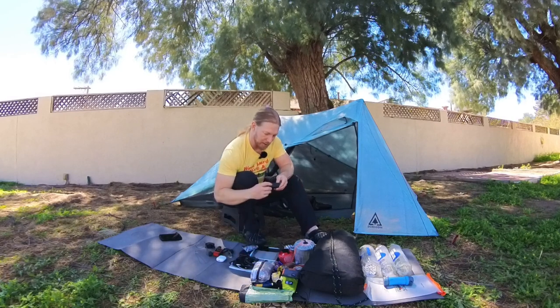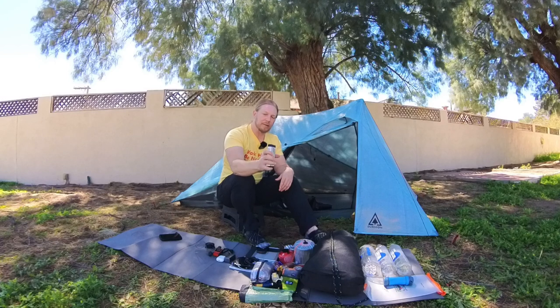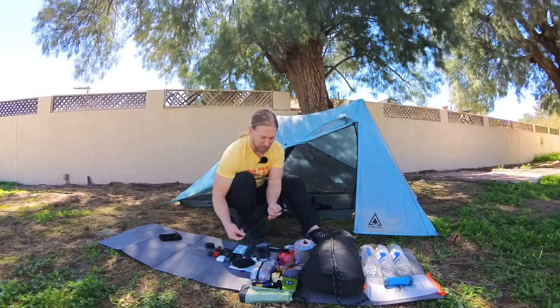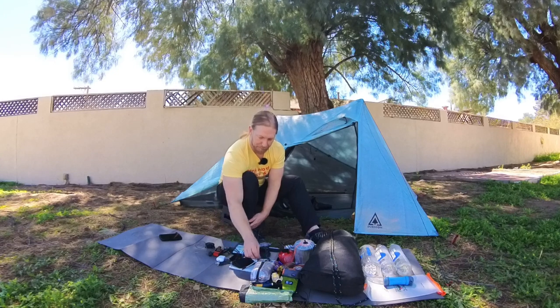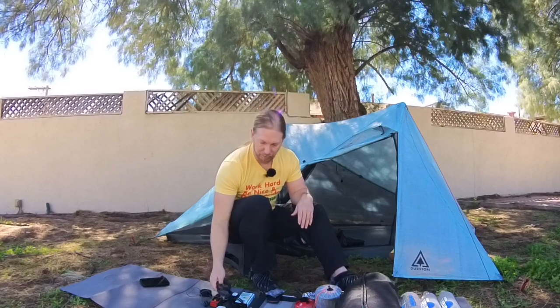Of course a wall charger — this is the Anker GaN Prime. I can charge up to three things here, which is pretty handy. Two Nitecore 10,000 milliamp batteries — I stuck them together using Garage Grown Gear stickers, which will keep my devices charged up pretty decently. I have two one-foot charging cables that are USB-C to USB-C, plus two USB-C to USB-A adapters since I have a couple of USB-A ports on my power bank and wall plug. A micro USB charger, Apple Watch charger, a three-foot USB-C charger, and a three-foot Lightning cable charger as well.